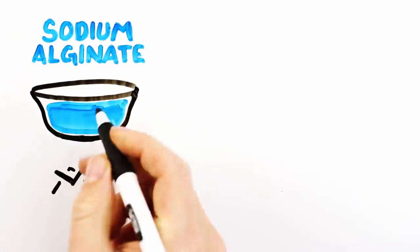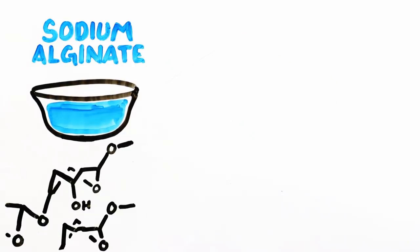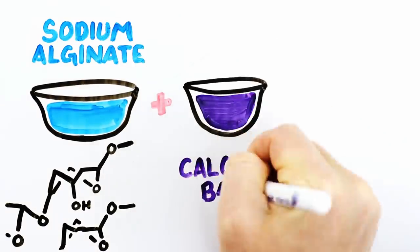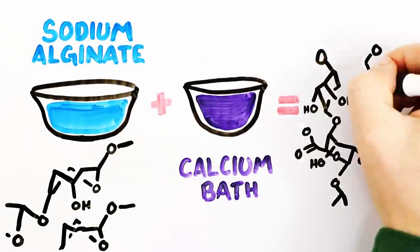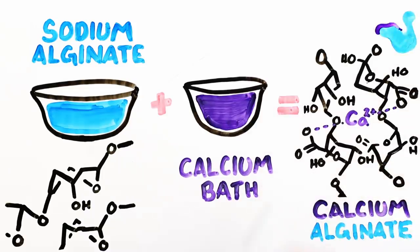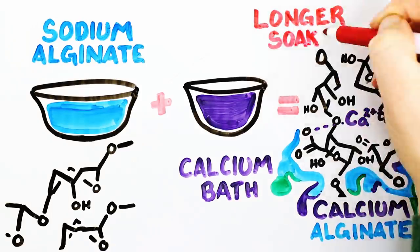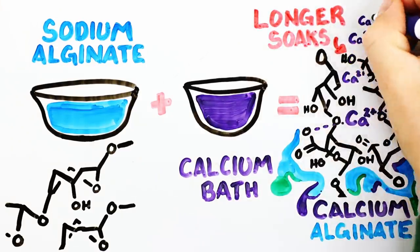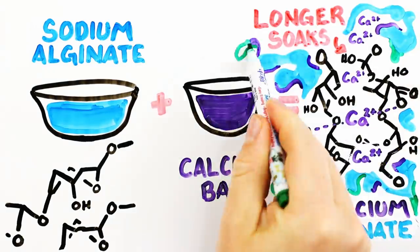So what's going on in this bowl? The sodium alginate is made of long strands of carbohydrate units, and when they come in contact with the calcium bath, a reaction happens. The bonds rearrange so that the alginate binds to the calcium, forming calcium alginate. This cross-linking creates a flexible, soft, solid, gelatinous substance. The longer it soaks, the more calcium ions are able to move into the mesh of the gel, making more cross-links and a firmer gel.